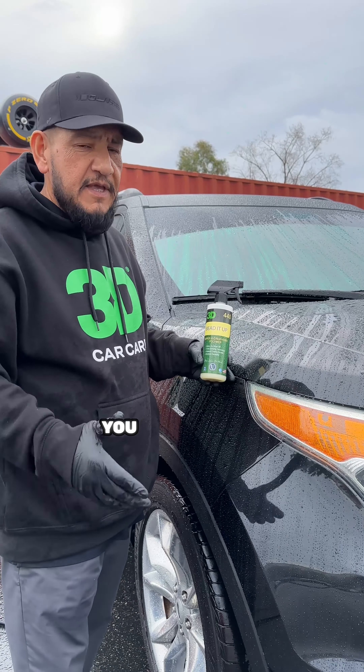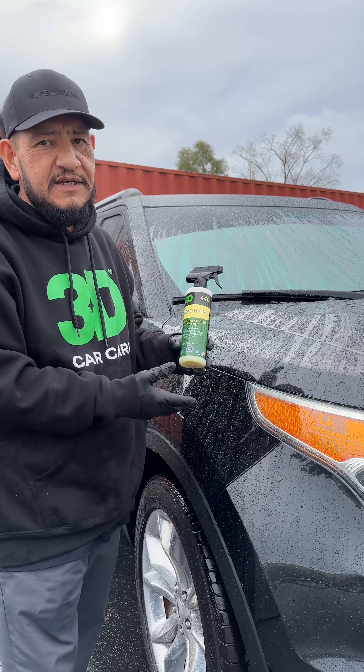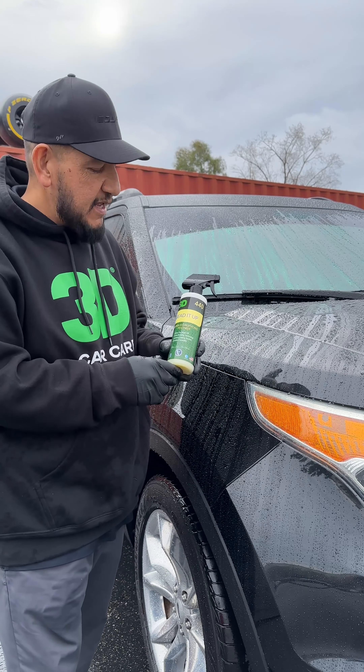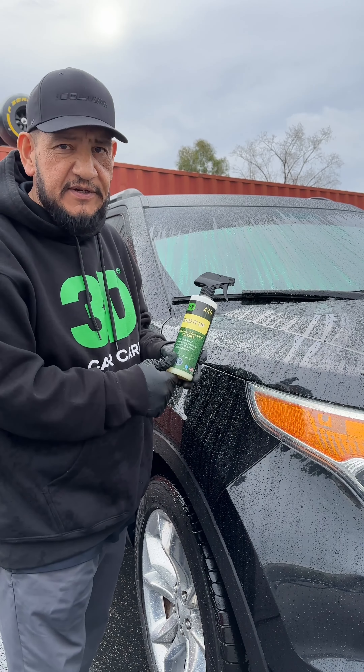All right everybody, you guys can see how easy it is to use this. It's very easy — spray on, wipe off, spray on, rinse off, however you want to use it. I want to thank you guys for always joining us on our Sunday School. You have a good one. I'll see you next Sunday.